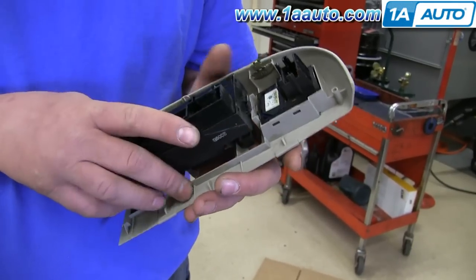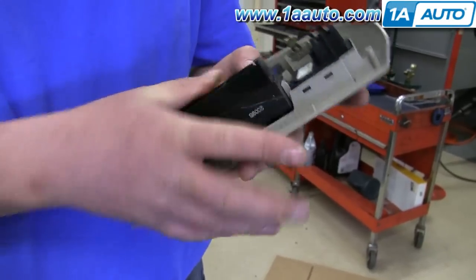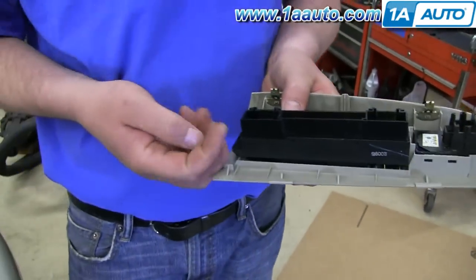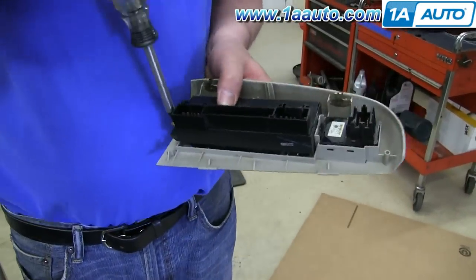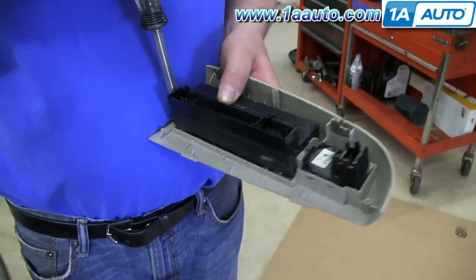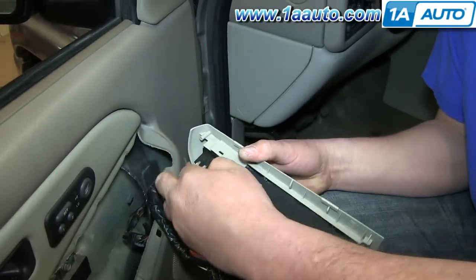Take your new switch panel and push the top end in first. Then push the back end down in and replace those two T20 Torx bolts.